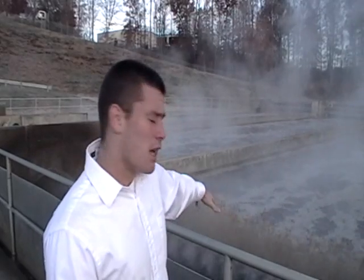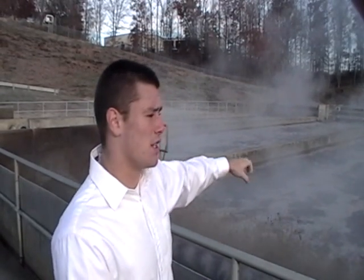This is the tank where the water goes after it's pumped up by the turbine. These right here churn the water and oxidize it, putting as much oxygen into it as possible, because that helps break down the bacteria. You can see the sludge and everything that comes up from doing all this.